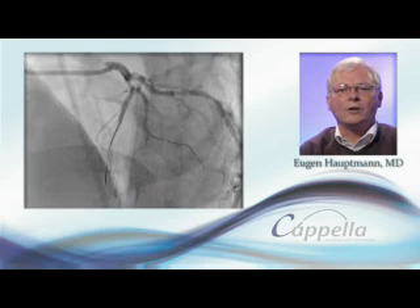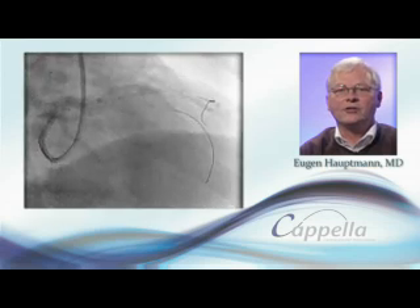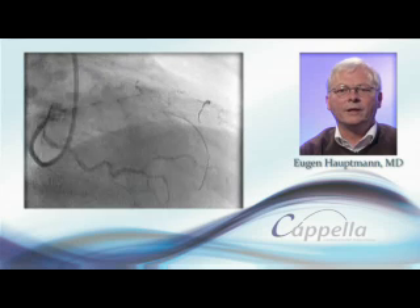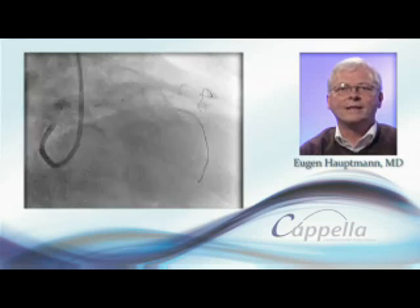The elastic nature of the ostium may require different techniques than conventional lesions. A dedicated stent design for such a variable anatomy can provide optimal apposition, as seen at six months follow-up.